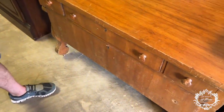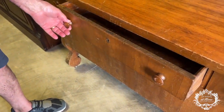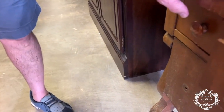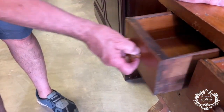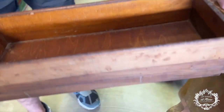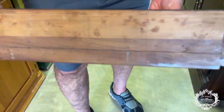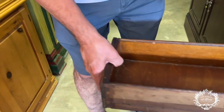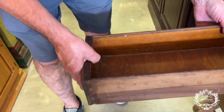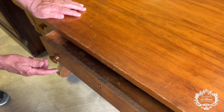Jean found some money in the drawer — he needs to give that to the people at the front desk! This is a neat little piece. Looking at the dovetailing — you've got nice dovetailing there. With more money found on the back of the drawer, I think this piece is older than the '60s — probably '30s or '40s.